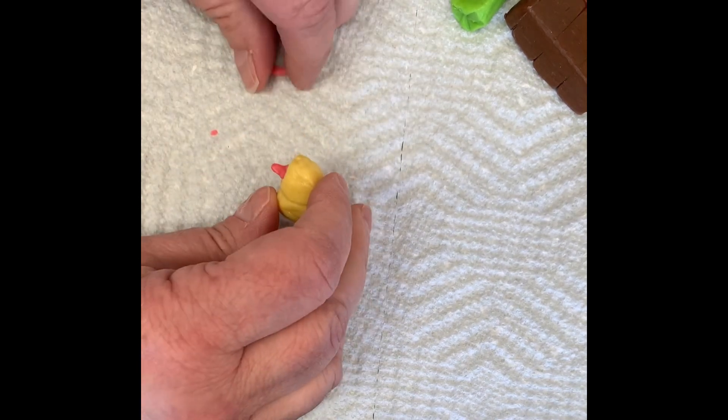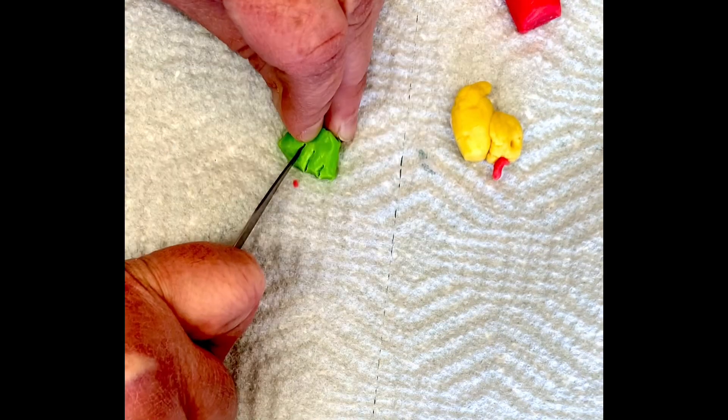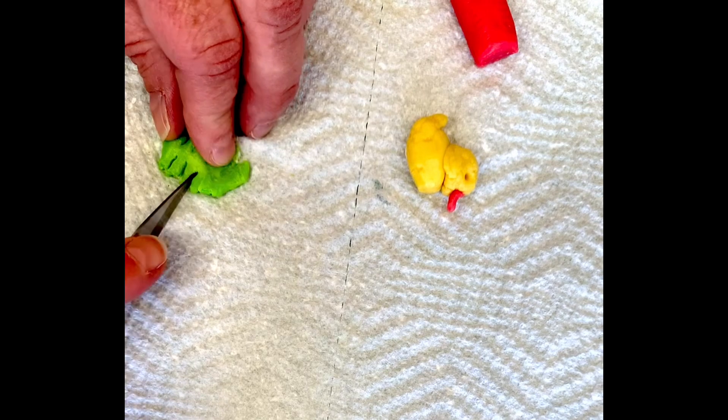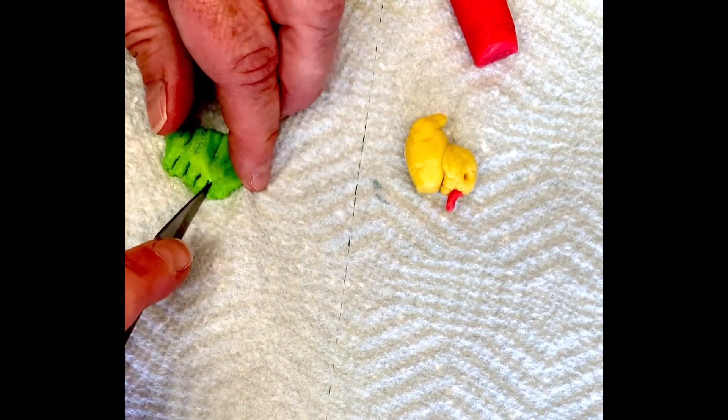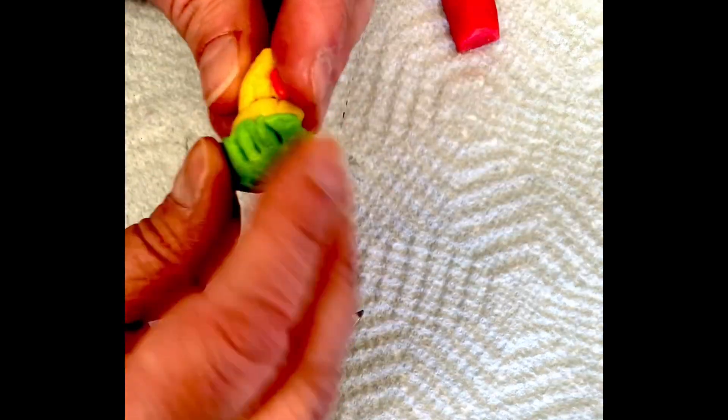Now I'll add a beak. I had pink, but if there was an orange one I would have totally used orange. I added some eyes and now I'm going to cut one of the green Tootsie Rolls up and just make a little nest for him. I'll make some slits on both sides to make it look like grass, flatten it out and then make a little nest for him to sit in.